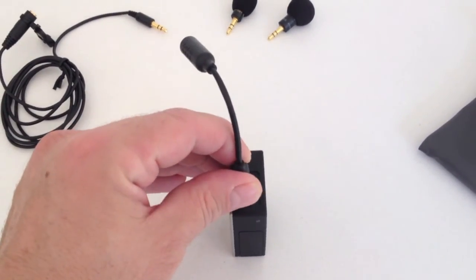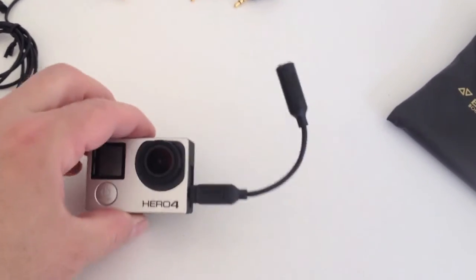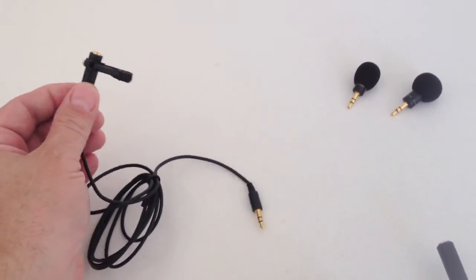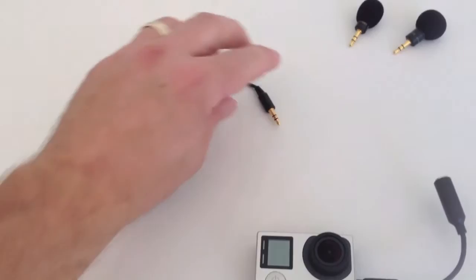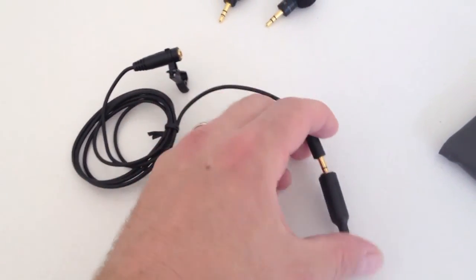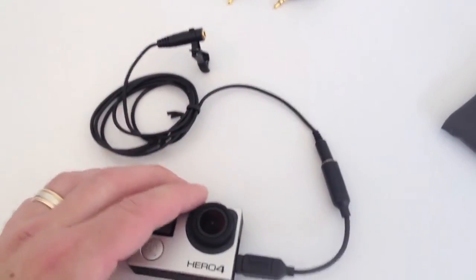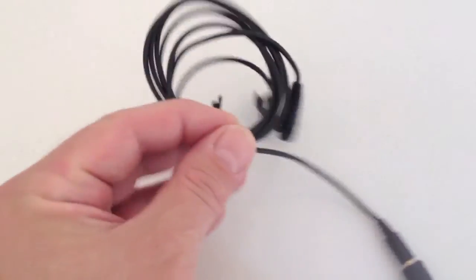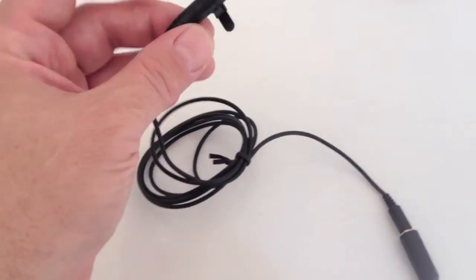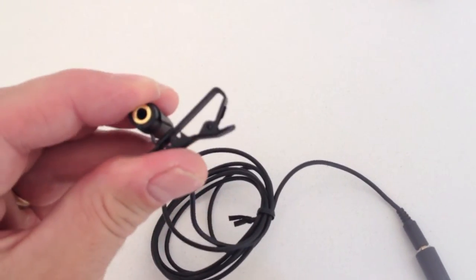You've got a microphone adapter wire, so this snaps into here — snap it right in like that. Then you have the microphone wire; you put this male into this female like this. There you go. This unravels to be longer than this — it's tied up right now. And here's a lapel that clips to your shirt.